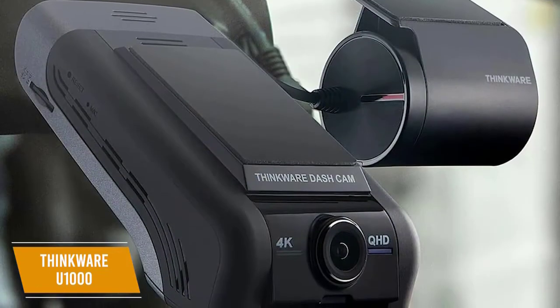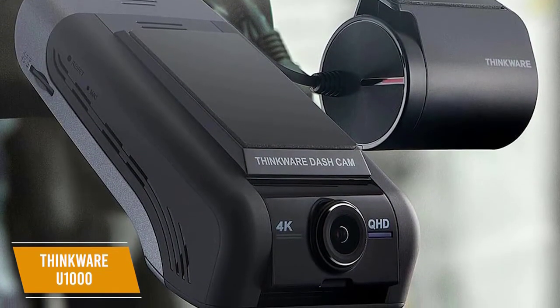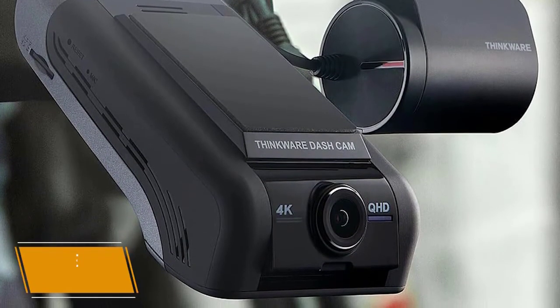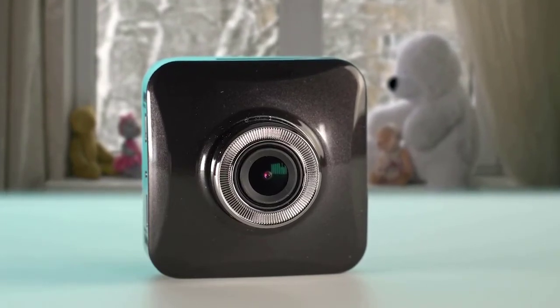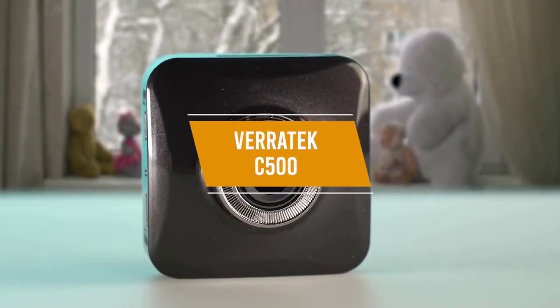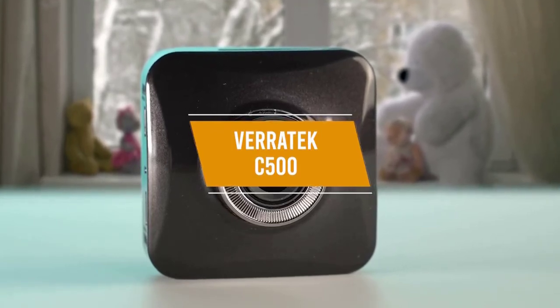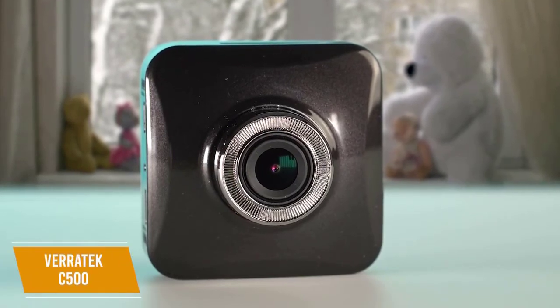The Thinkware U1000 Dual Dash Cam is the best overall dashcam with two high-resolution cameras and loads of features including warning systems, making it a great dashcam for safety-conscious drivers. If you're on a budget, our final product could be a great choice for you. Priced at only about $55, the Veritek C500 is a budget dashcam that's easy to set up and records in full HD video while still providing useful features like motion detection and low-light recording capabilities.